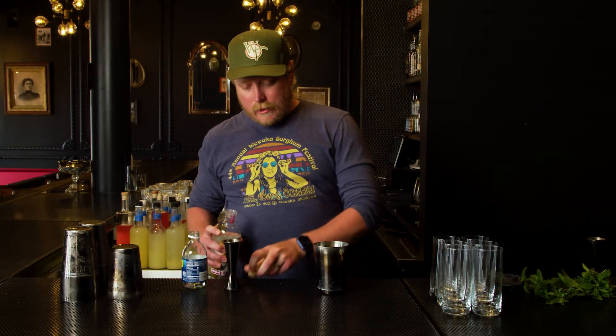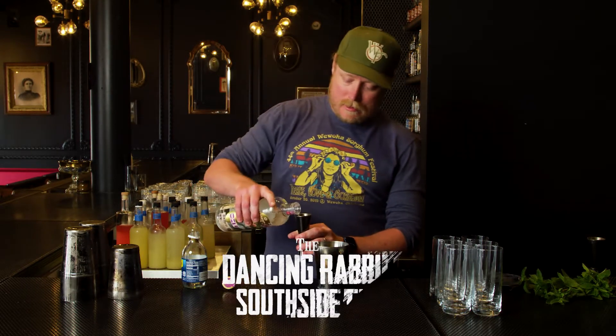Hey, it's Jeff again with Wonder Folk Spirits, and I'm here to bring you another cocktail recipe. We're in collaboration with the Dancing Rabbit Music Festival. This is Garden Club Gin. We're making a South Side Fizz.